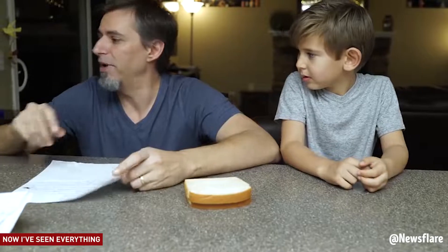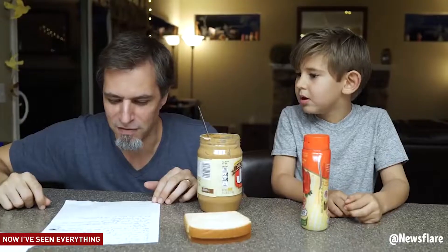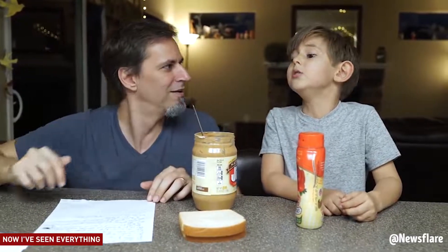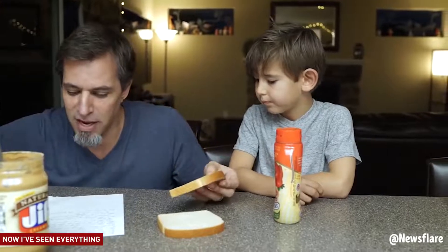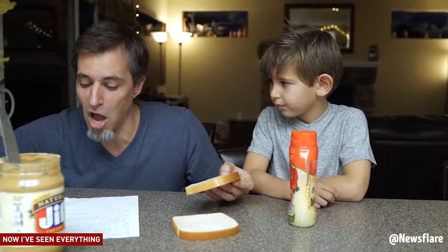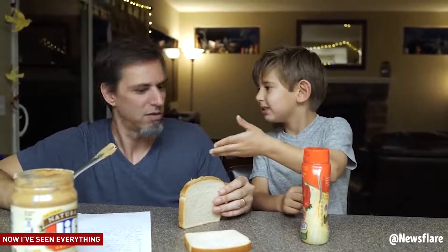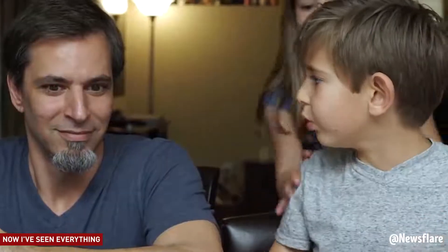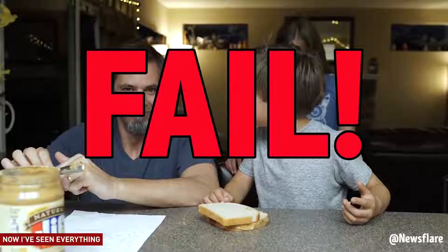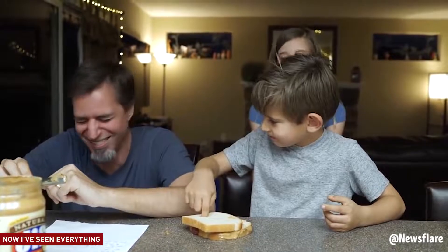Get two pieces of bread. Get some peanut butter, get some jelly, and get a butter knife. Put the butter knife in the peanut butter. Take the butter knife out of the peanut butter. Take one piece of bread and take the butter knife that has the peanut butter on it, spread it all over the top of the piece of bread. Dad, that's the top. I mean the sides. Squirt some on another piece of bread. Take the butter knife, rub it all over the top of the piece of bread. I quit. You're not making any sense. Sorry, you ruined it on purpose. He knows how to make one. I know, Evan. It's the joke. It's the game that we're playing.